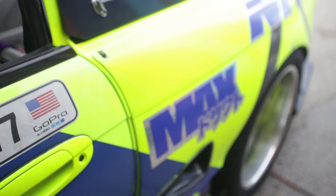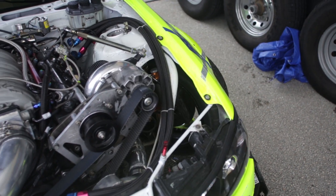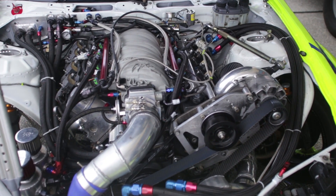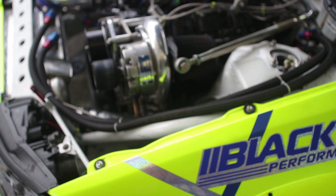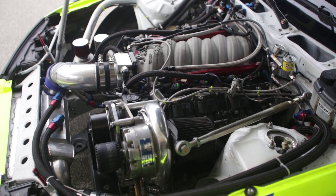Hey guys, I'm here with Matt Field. He's got a Nissan 240SX S14, and he actually has a pretty wild little hybrid LS setup. His base block is actually an LQ-9. Matt, walk us through your motor here. It's basically an LQ-9 block, which is out of a truck — cast iron — and they say the cast iron blocks are the only way to make real boost. So we were able to crank up the boost compared to our LS3 aluminum block, and we have a Vortex YSI Supercharger. It's pumping, like, 18 pounds of boost.